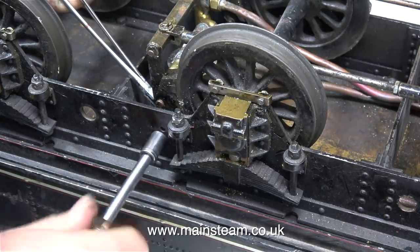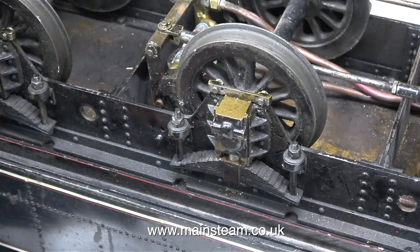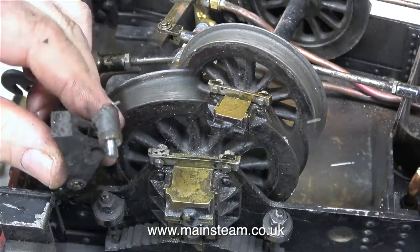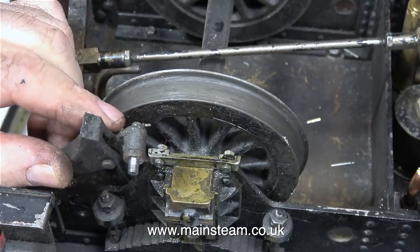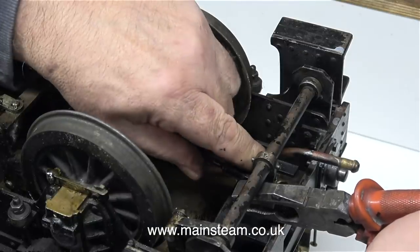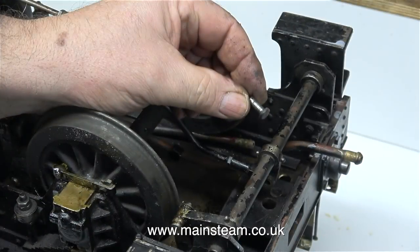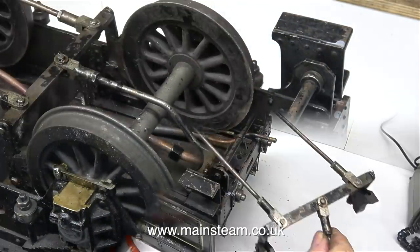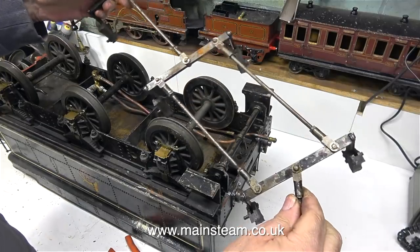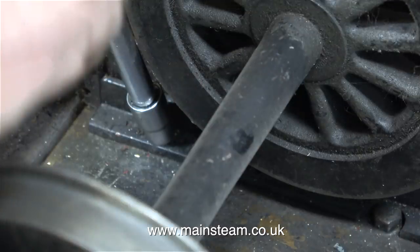In this clip I've turned the tender over and I'm now removing the braking system. This is fairly straightforward - I just hold the pin with a pair of surgical forceps and remove the nut, then take the braking system off one step at a time. Finally I remove the pin that holds the brake linkage to the lay shaft. The general aim is to remove the frames of the tender from the tank, and the frames are held to the tank using these bolts - that's why I had to remove the braking system, because I just couldn't get in there with the brakes in the way.